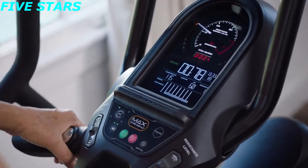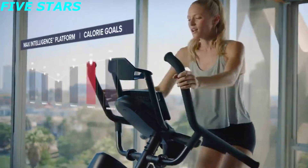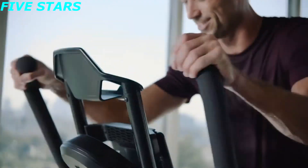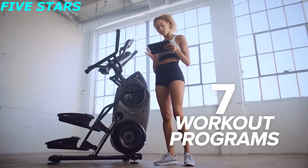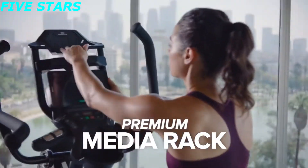The Max Trainer's unique burn rate display motivates you by setting targets to help you achieve your goals through short bursts of effort followed by longer periods of rest. The M8 comes with 7 workout programs and also includes a premium media rack, providing in-reach access to your tablet and smartphone.